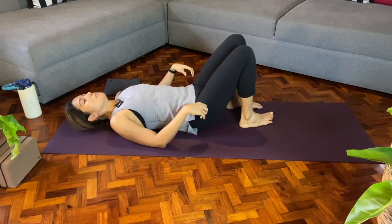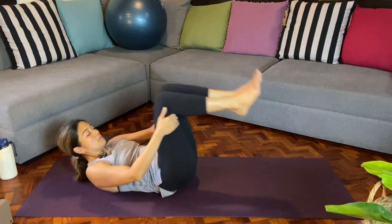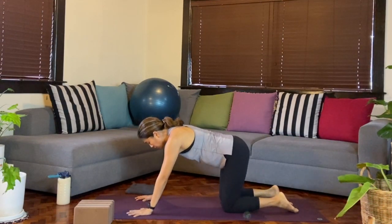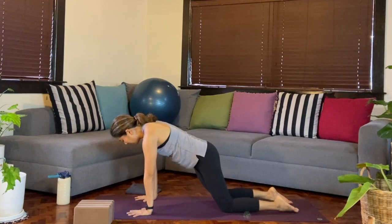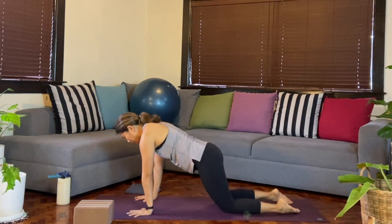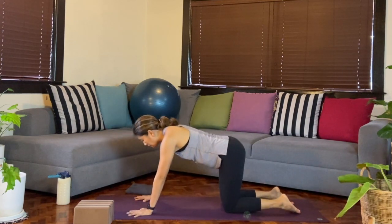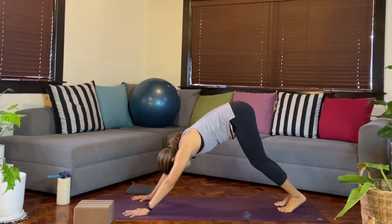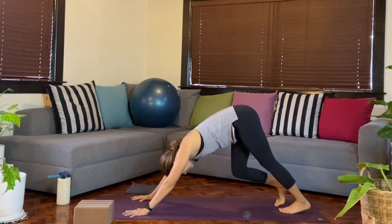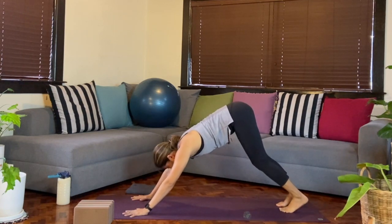We'll slowly release, come back to center, hug both knees in, then rock forward and back a couple of times — maybe gaining enough momentum to roll up to seated. Then we'll come to a tabletop position. From all fours, draw those circles again, going in one direction, seeing how the hips feel, then the other direction. Then we'll come back to center, curl the toes, and lift up into downward facing dog. Any movement that feels good — maybe bending one knee and then the other, maybe hips shaking side to side.